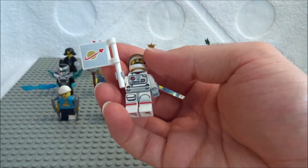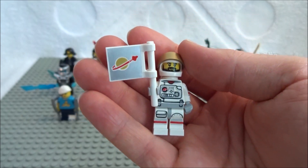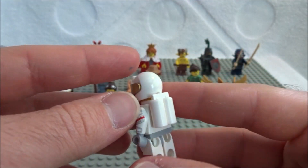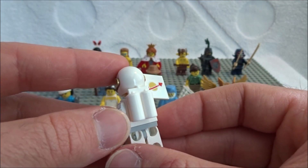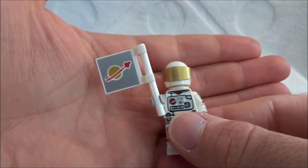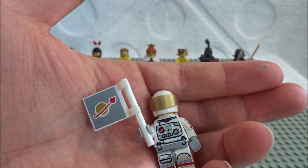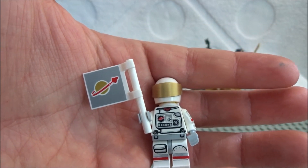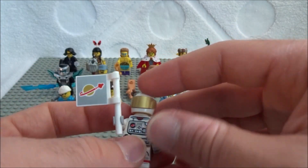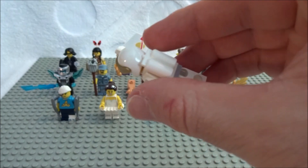Next up is our space guy. He is ready to go — he's on a space mission with his spacesuit, gold visor, and air tank slash jet pack. And then he's got a classic space flag. LEGO has put in classic space references before with their collectible minifigures — a nice callback to one of our favorite classic themes. You'd probably want to feel for the flag, the bar, and the air tanks.